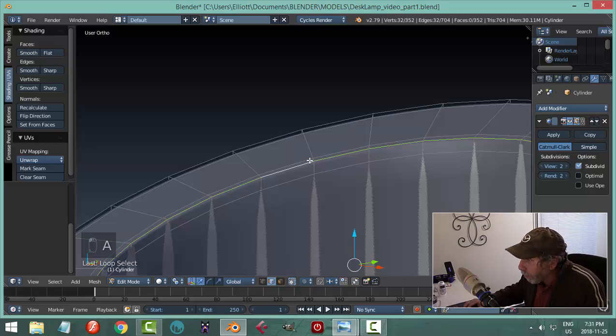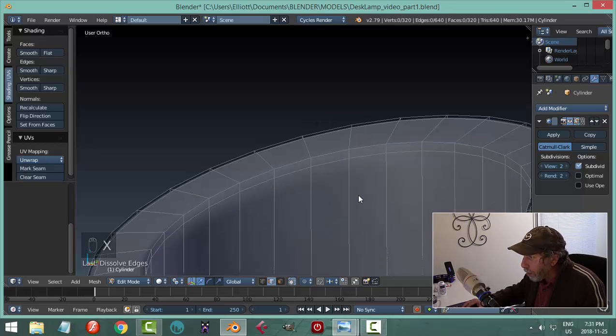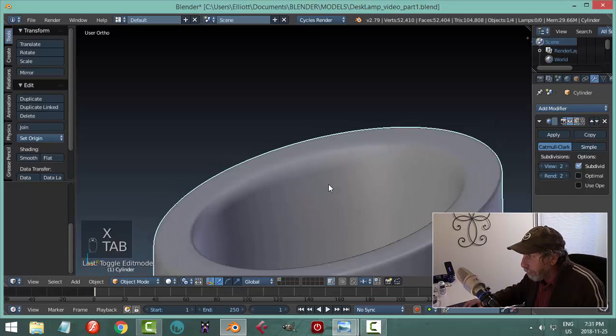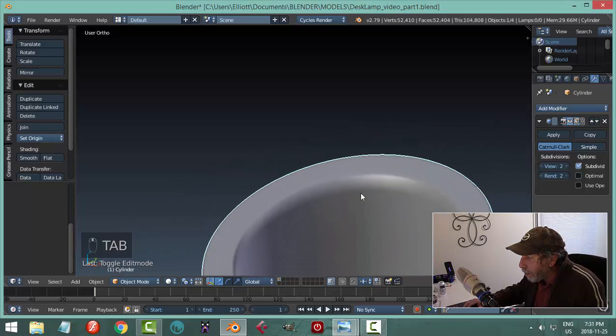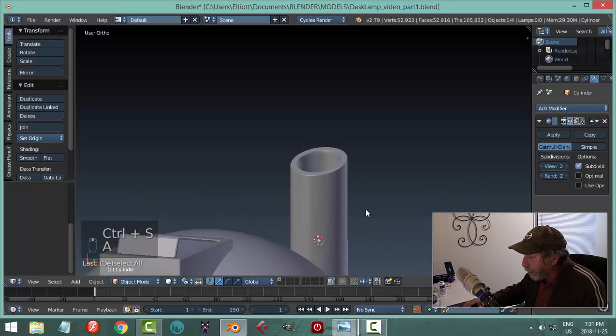Let's bring everything back with Alt-H and see how it looks. If it feels too sharp, you could consider removing one of these edge loops. In edge selection, Shift-Alt click to get the whole loop, then X dissolve it. Without it it's too amorphous — not sharp enough — so I'll stick with the original.